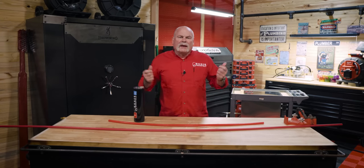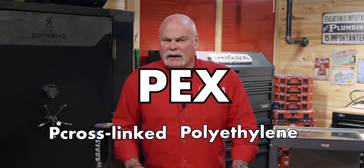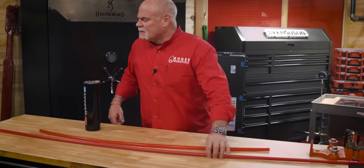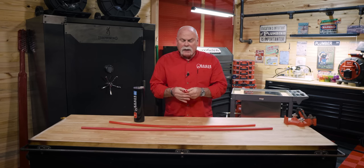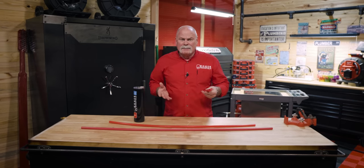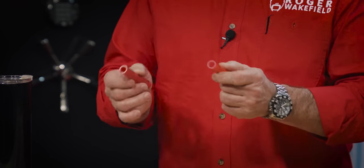So what are PEX-A and PEX-B? First of all, PEX stands for cross-linked polyethylene. We've got two pieces of pipe — I'm going to cut them down here so I can show you. If you look at PEX-A and PEX-B they're pretty much the same, or at least they look it. There are some differences, and they're determined by the way they're manufactured.